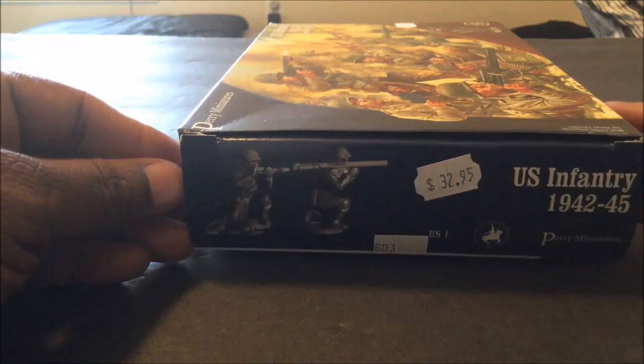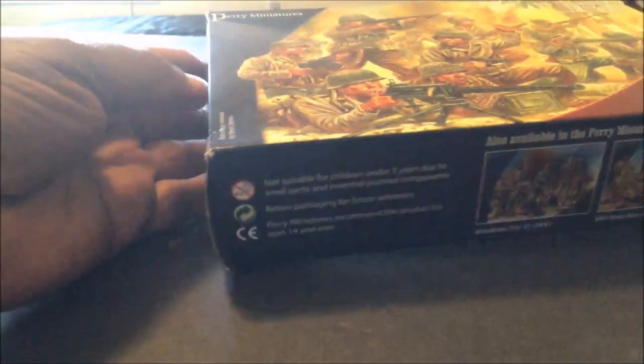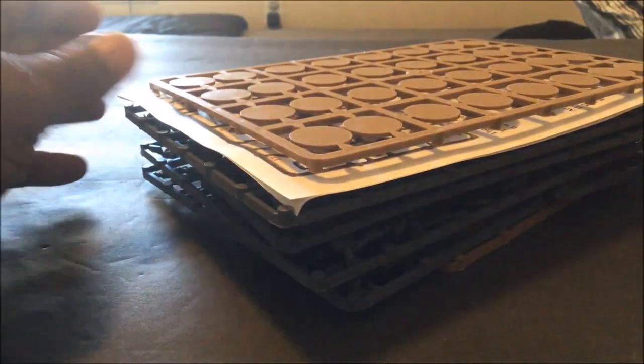I decided might as well make a video while we're at it. You can see that runs about $33 — you get 42 figures, so basically that's less than a dollar per figure. Let's open them up real quick. I was only able to find really more like one and a half videos of unboxings of this particular box on YouTube, so that was one of the reasons I moved this up in my queue.